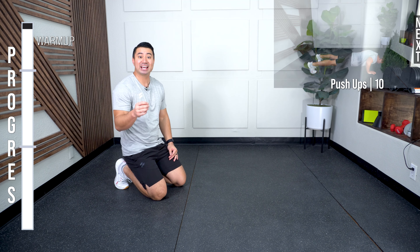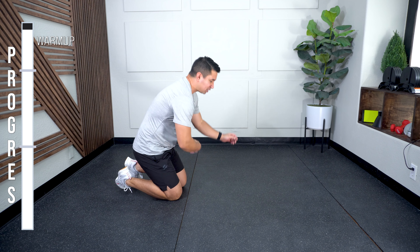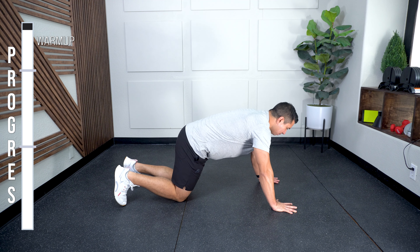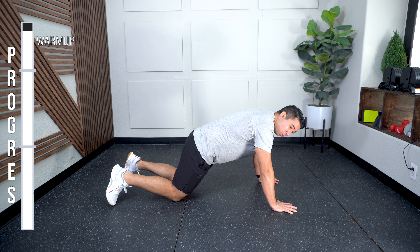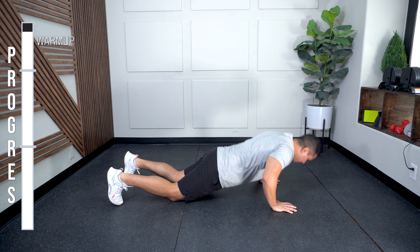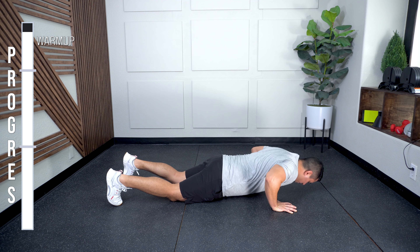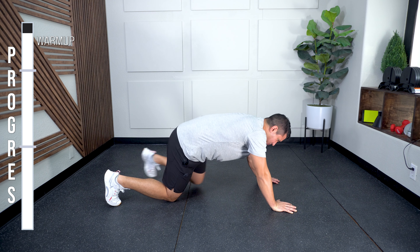Push-ups are next — 10 total. If you're doing modified, I'm gonna show those first. If you're doing unassisted, rock those out. What I'm gonna do: come up to push-up position and drop my knees straight down. From here, I really want to work on bringing my chest and hips down at the same time, with those elbows not going out to the side. Oh, that feels great.